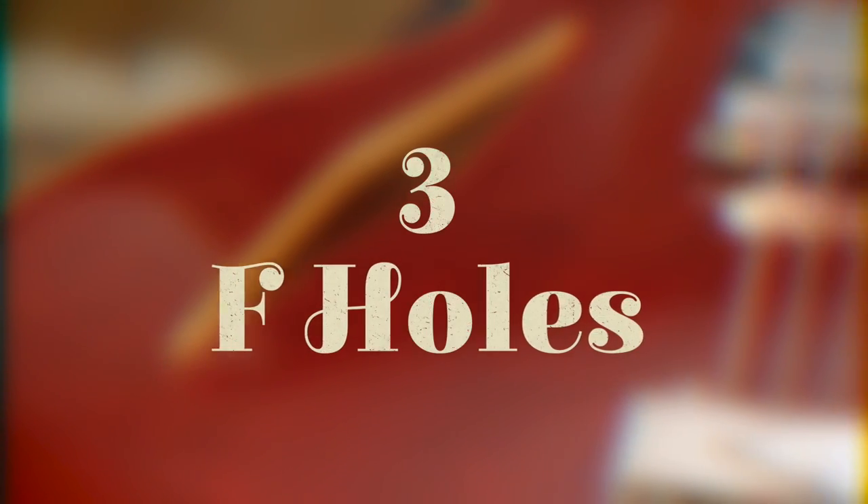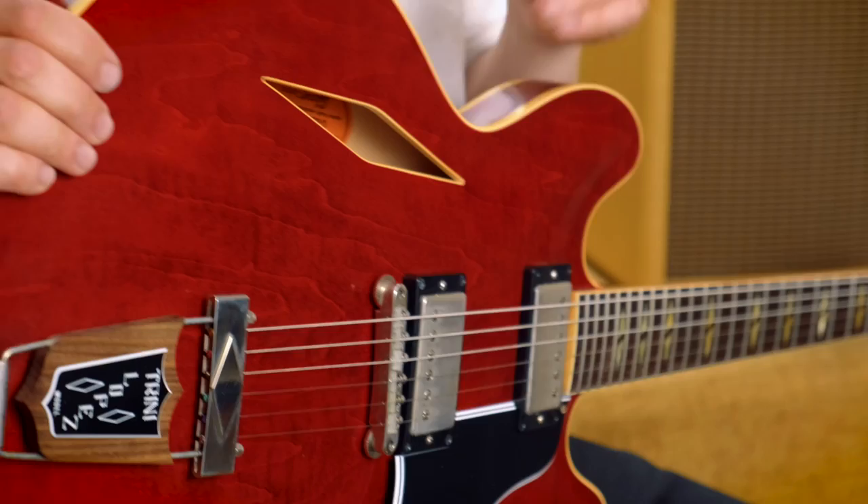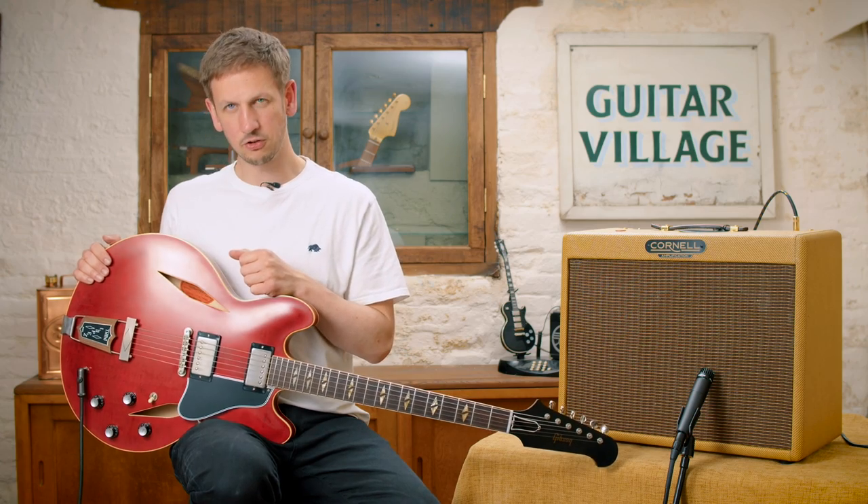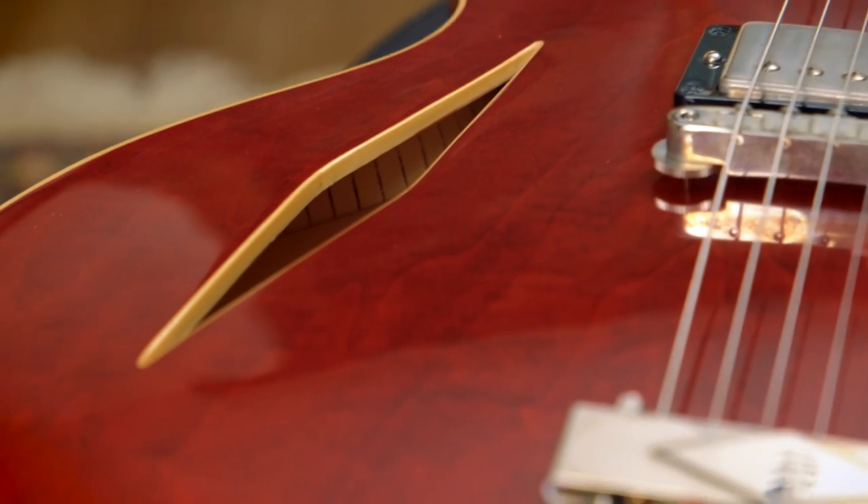At number three, we're talking about F-holes — well, in fact, in this case, we're looking at these diamond shaped sound holes on there. They're completely different to the ones on the 335 and they've also got binding on them as well.